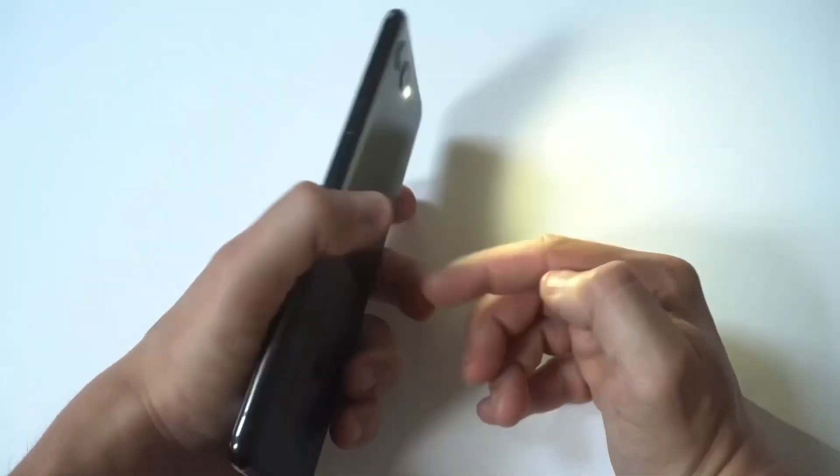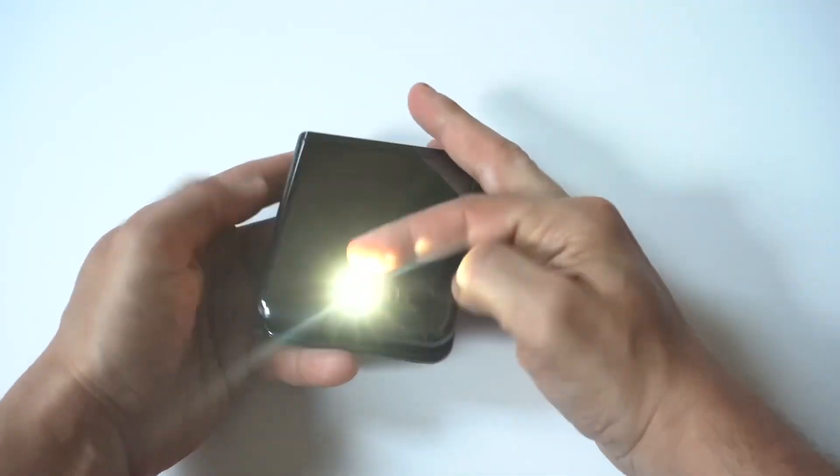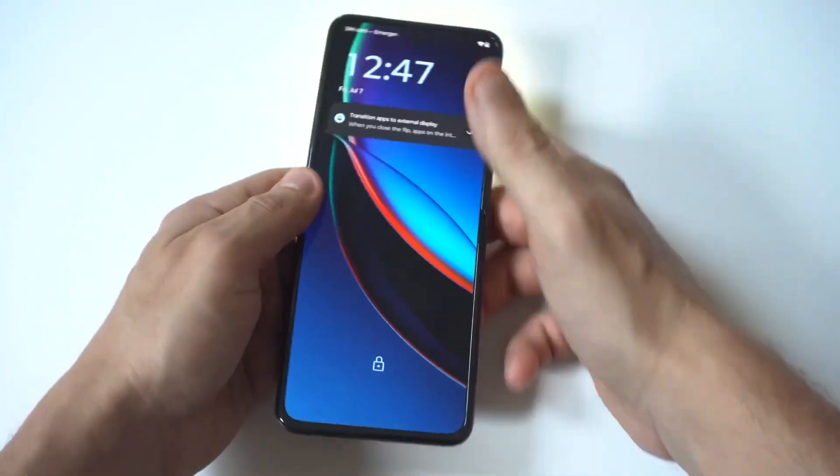Right now it's off — I'm just going to highlight it and show you guys the flashlight going right there. How cool is that? We've got the flashlight on the cover screen.